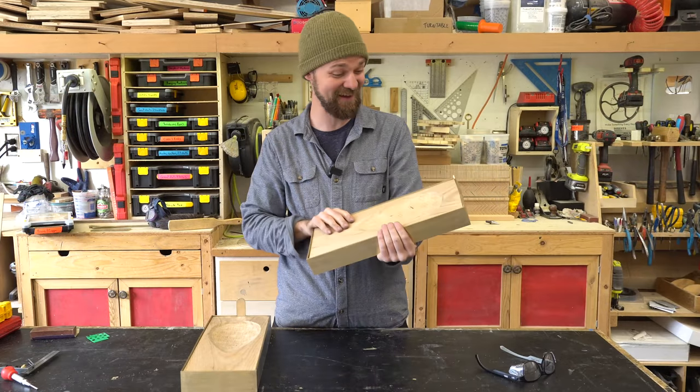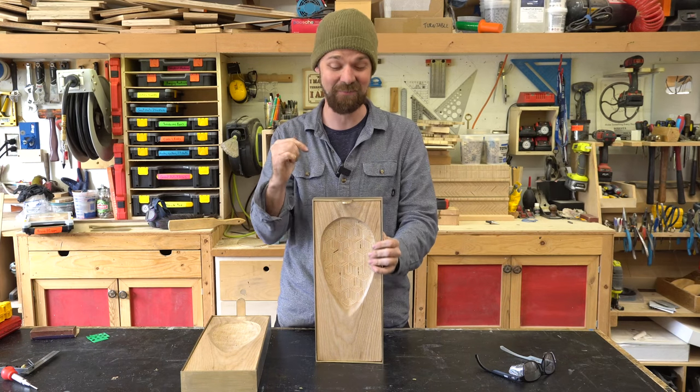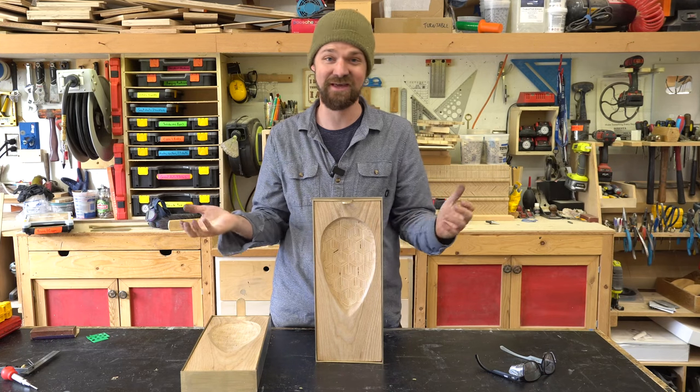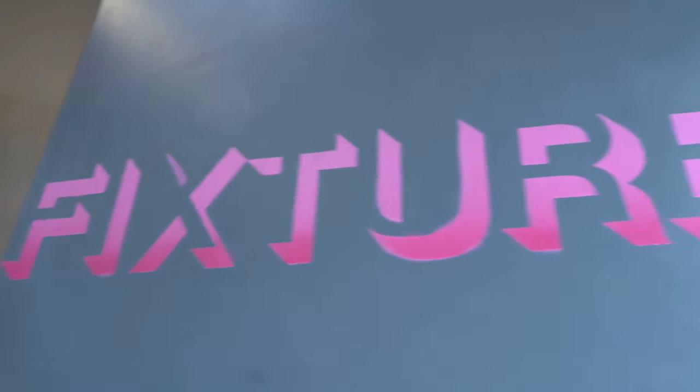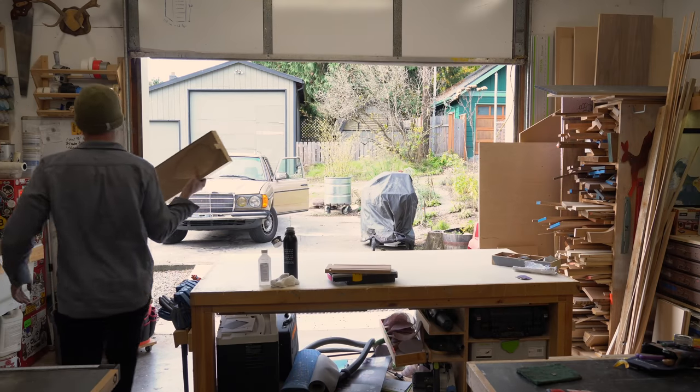I am so happy with that — it looks so good. The next step is to get it all wired up and for that I thought it'd be fun to go on a little field trip. My buddy Josh runs a shop here in town called Fixture — he makes custom light fixtures. It's a really cool shop, so let's head over there and get these all wired.